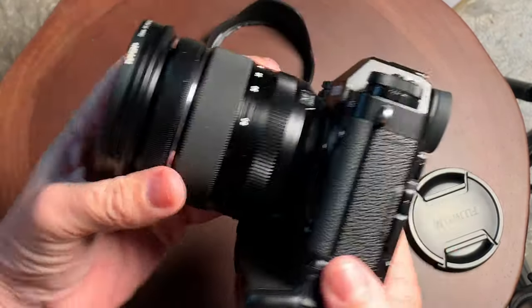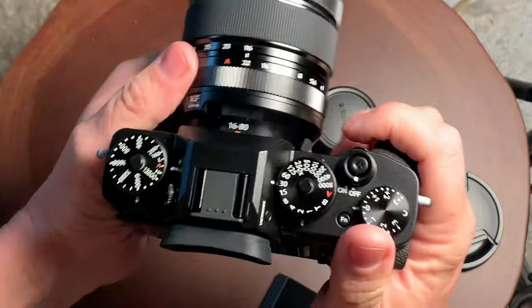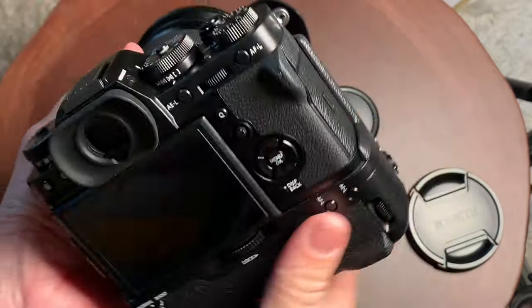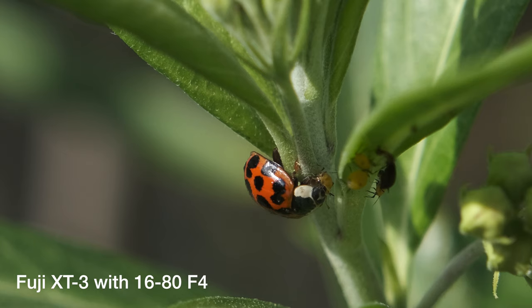Some of the drawbacks of this camera compared to the Sony would be the autofocus system — it's just not as good as the Sony autofocus system. I'm comparing it to the newer Sony cameras: the A6100, A6400, A6600. But in still photography, the camera does a great job — you can see it nailed the focus really close up on the ladybug there. Did an excellent job.